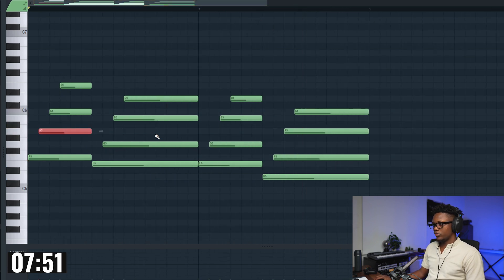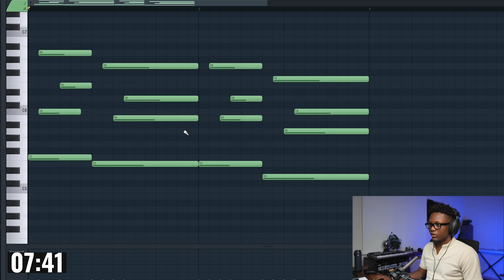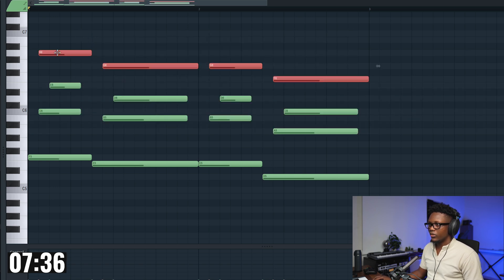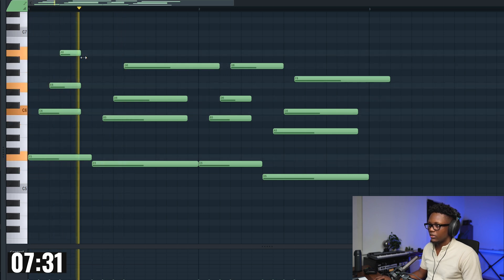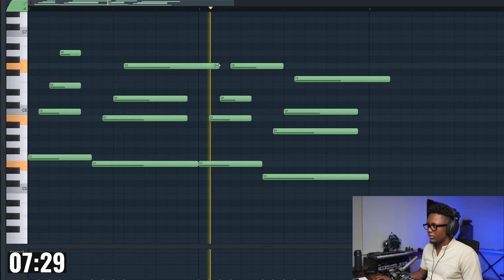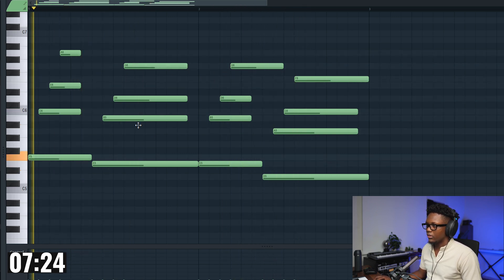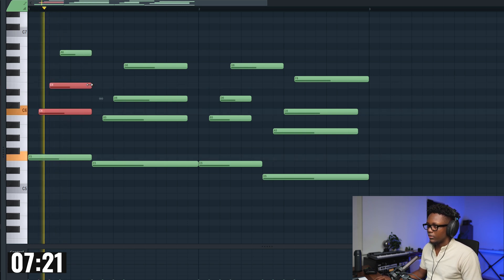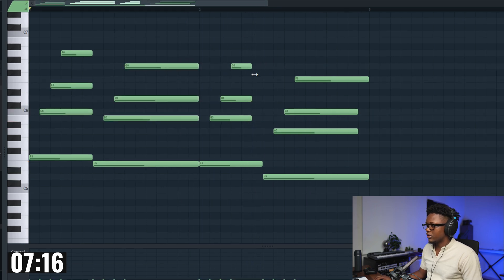Now we can maybe transpose those notes right here. We take those and bring them right here, and then this one we bring like that. And then we keep it like that — nice.